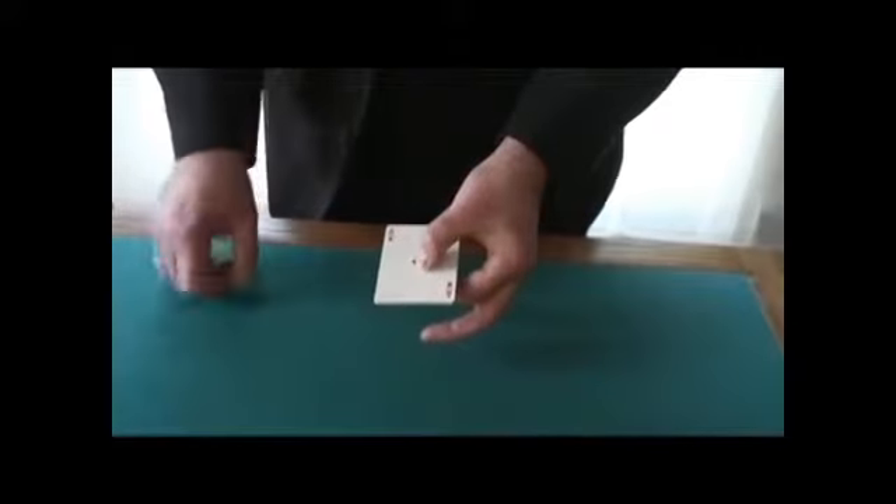This is called Snow Blind. It deals with the four aces. I'm going to take the aces and lay them face up one at a time on the table. Then I'm going to spin the cards and ask you the question of which one of those four aces had a red back.